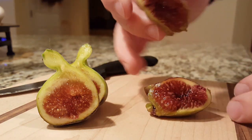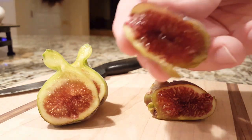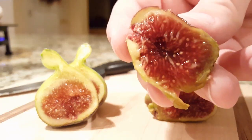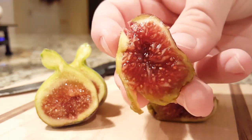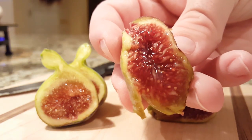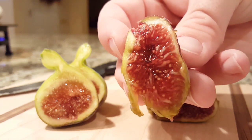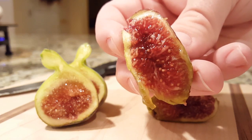I'm going to try the Italian 258 at least and see how it is. Here is the inside — you can see that jamminess I was talking about. Looks pretty good. None of these figs ripened in cold weather are going to taste nearly as good as the summer-ripened ones, but it's nice to have fresh fruit still.